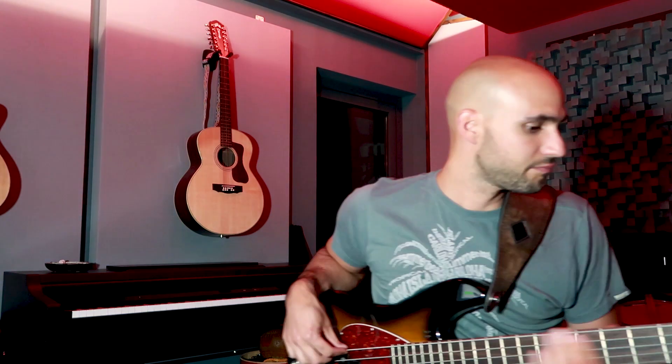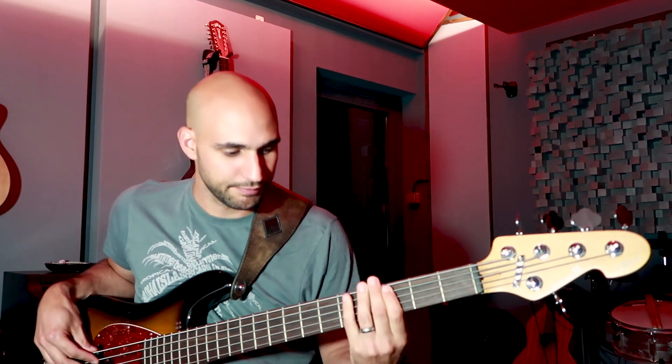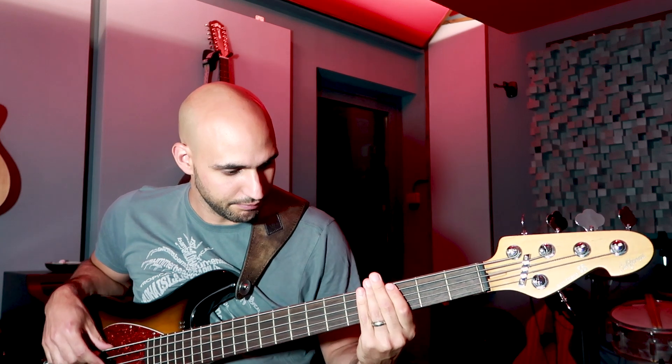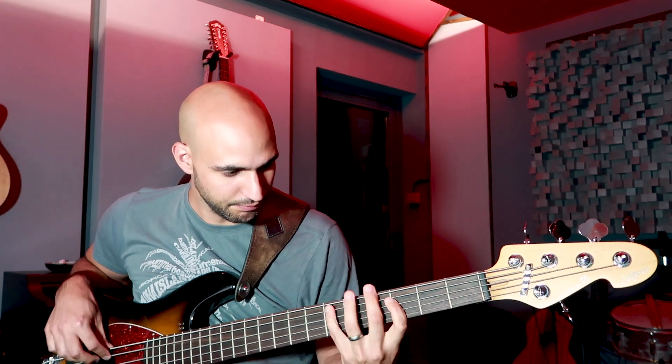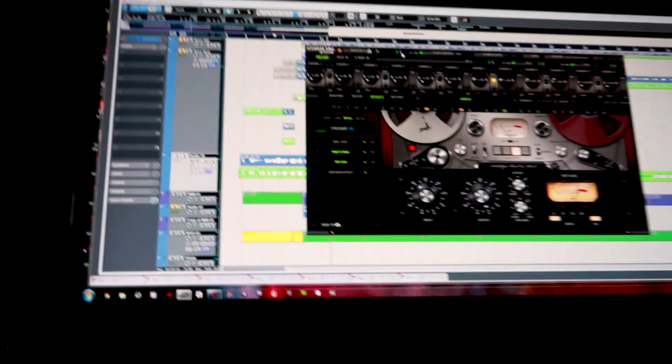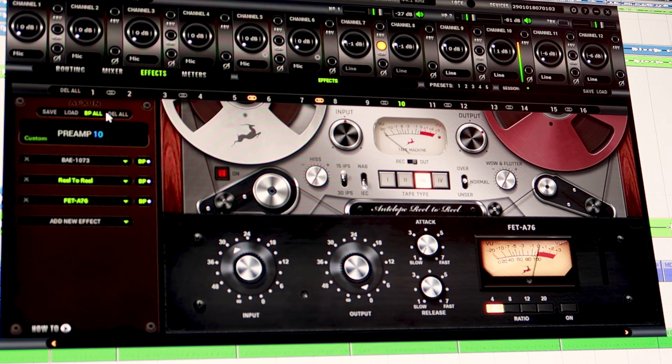I want it bassy, very subby. So I've been messing about with the sound of the bass. There's the bass amp head, but the magic — most of the sound — is actually happening here. You can see it has more character and it's louder. So now we're ready, let's record the bass.